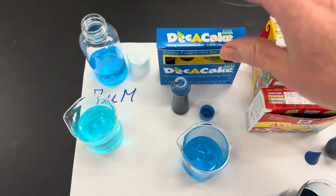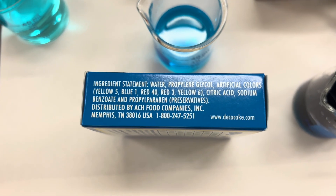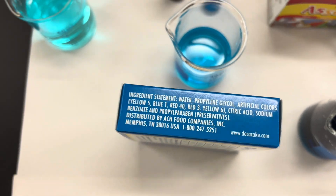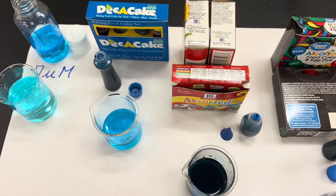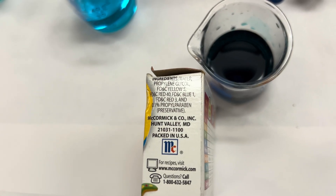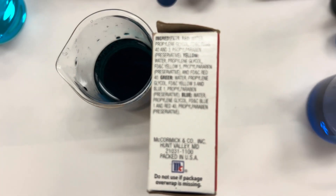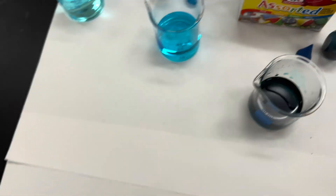Let's start with the DECA Cake. On the label, I'm assuming that the blue has just Blue 1. Now the McCormick — we had a bunch of different boxes. Here's an older box, and then a newer labeled box. And then finally, the Great Value.